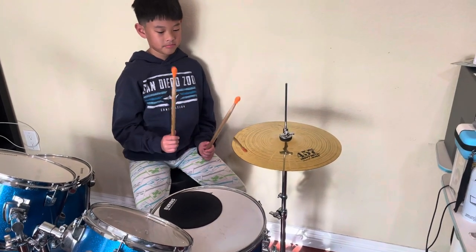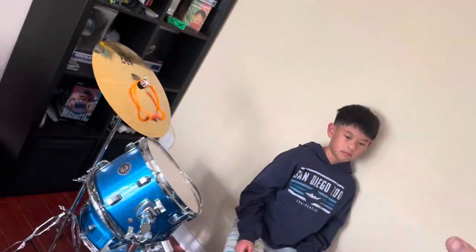Okay, go ahead, Eli. One — no, it starts with the kick. It starts with the kick. Think about it. No, take a deep breath. Wait for me. One, two, here we go.